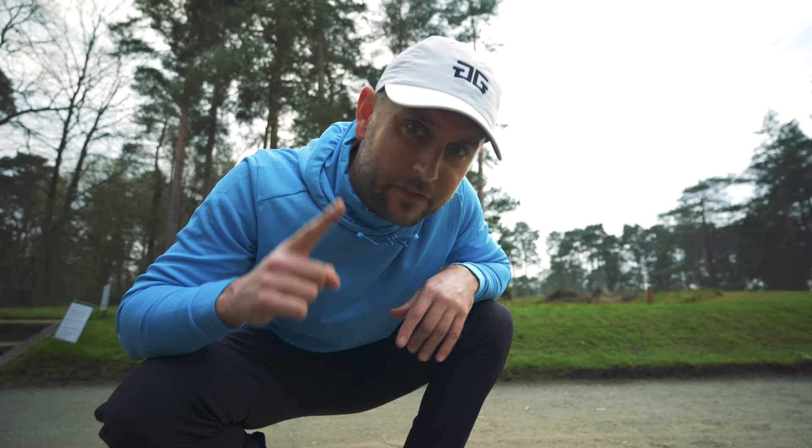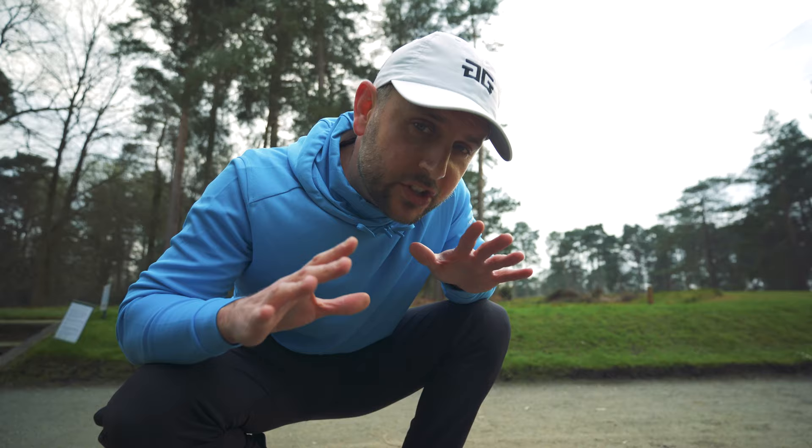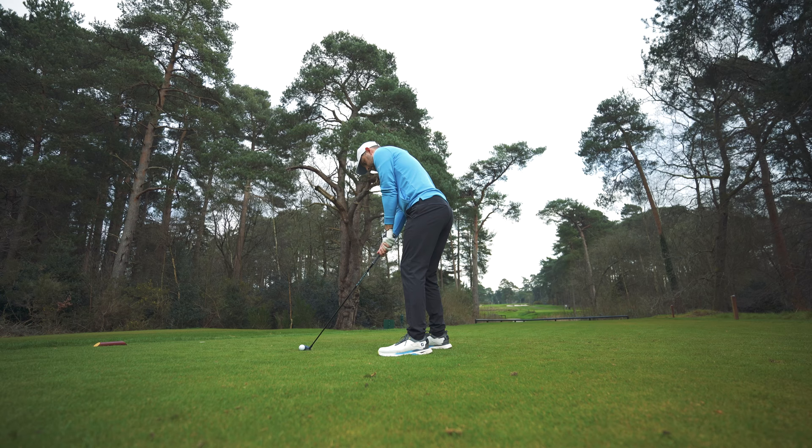The first thing I want to talk about with this shoe is comfort, which is going to be number one for a lot of you guys. These are by far the most comfortable Pro SLs I've ever worn — just period. I've pretty much had every single iteration, even before they were called Pro SL when they were called Dry Joy Casual. They are by far the nicest to walk in. You can see the stack height in the heel — there's so much of the strata foam in that midsole. They're just an absolute delight to walk in.